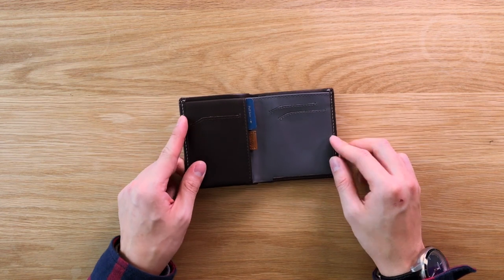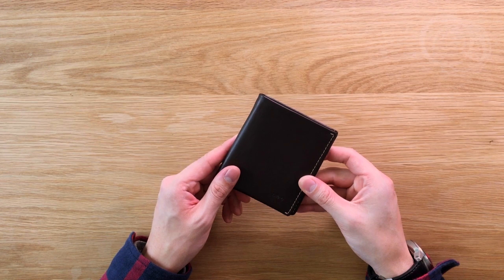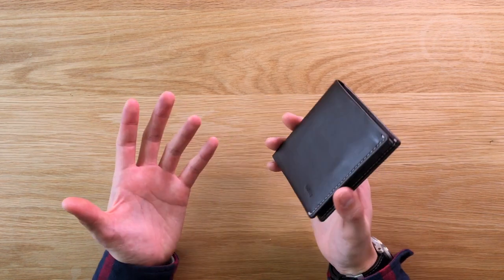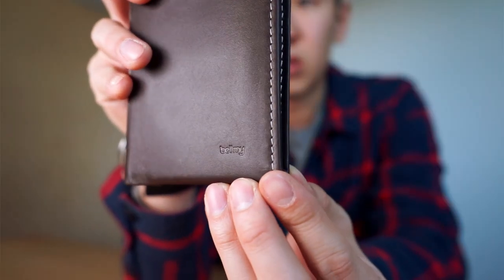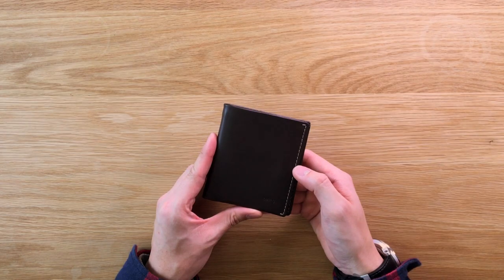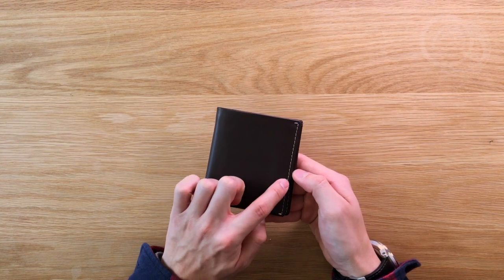In terms of the format, the wallet is a traditional bi-fold style, and for your reference, this is the RFID version — but we'll talk about that later. On the exterior of the wallet, there isn't actually much to note here, apart from the small branding element. Depending on the colour of the wallet you get, the stitching may match the colour of the leather, or it'll be a contrasting colour.